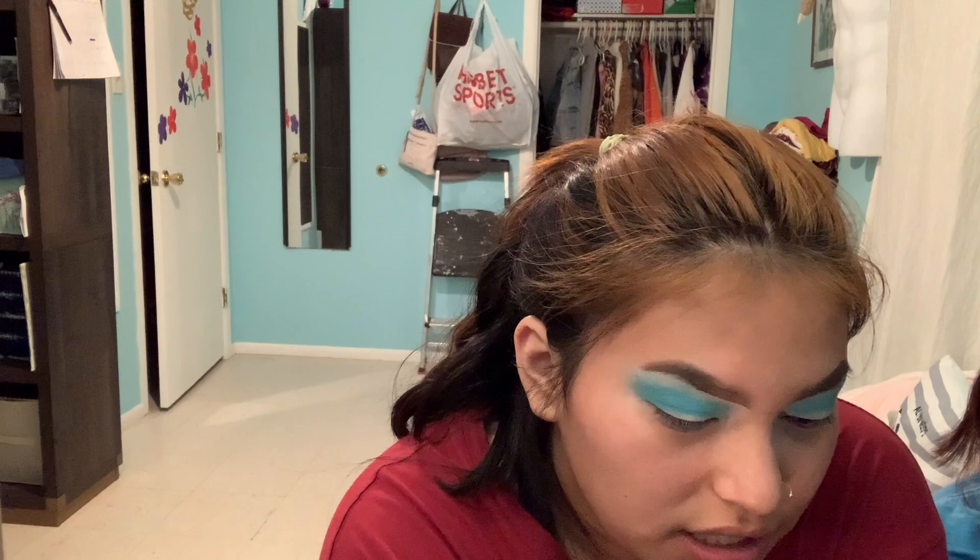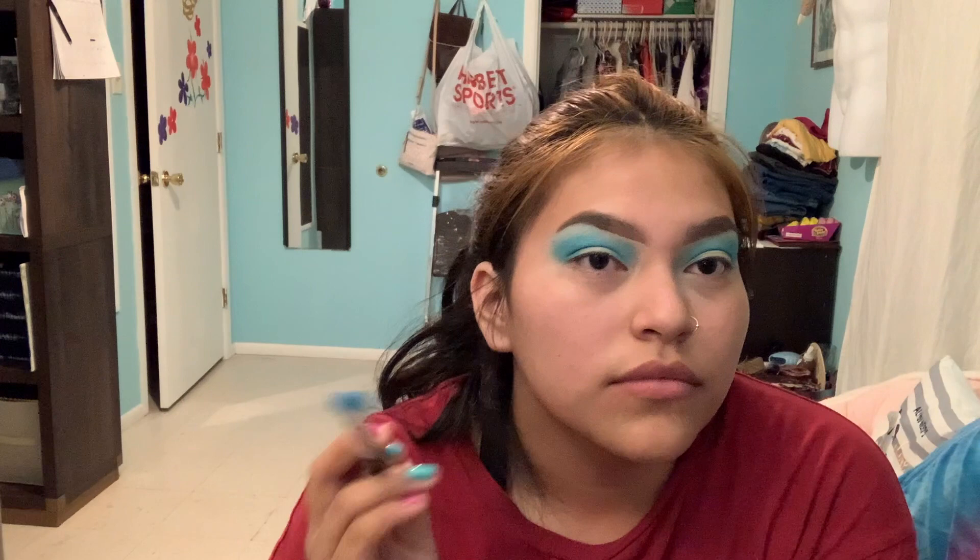Do I use the same blue? Yeah. Okay, how do I do it? Do the same thing. How do I do the eyes though? Make this side darker, just in a little area like right here. Yeah. Don't go way too out.